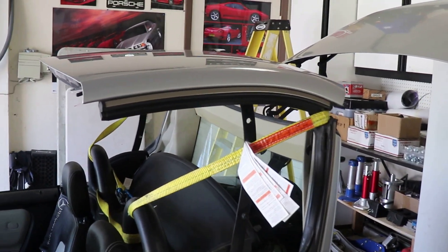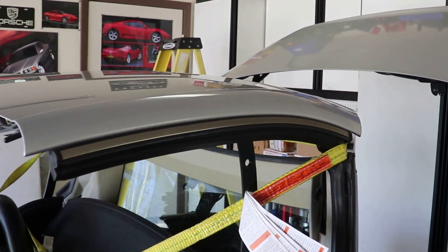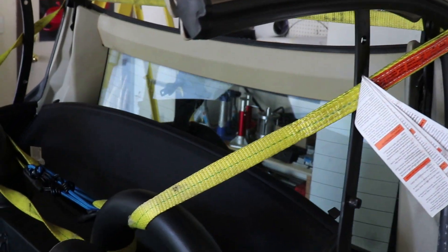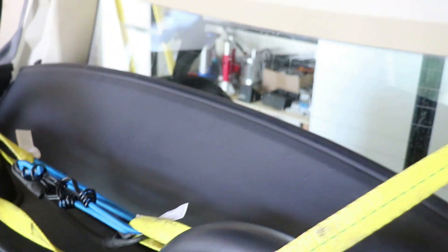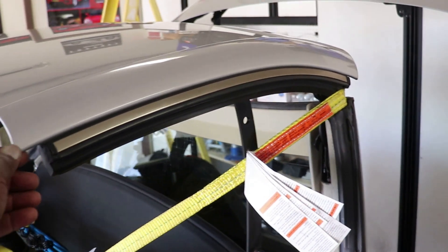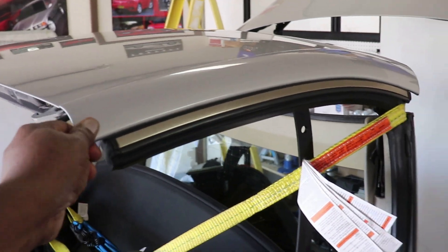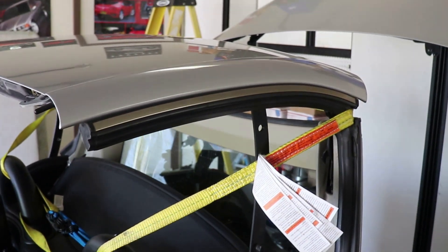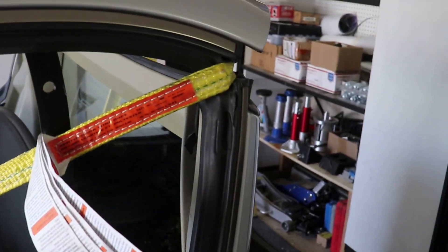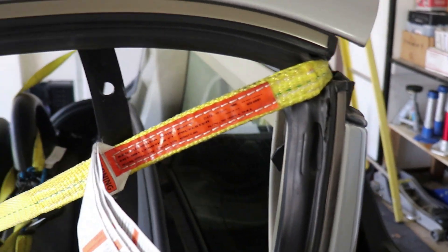I have the roof secured. I'll show you what I did to hold it while I work. I put a strap on here and then secured it with four bungee cords — it's quite secure. Even so, you still don't want to put your hands in there unless you want to lose one.